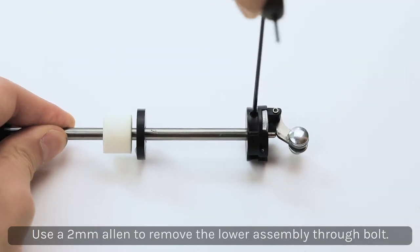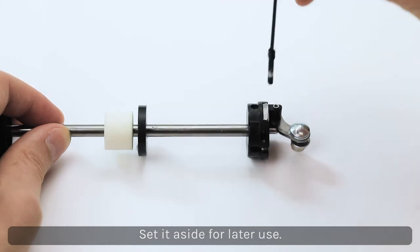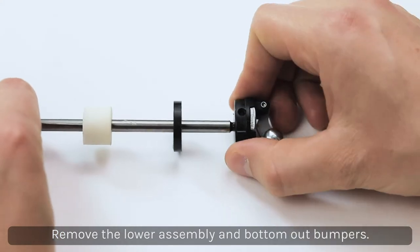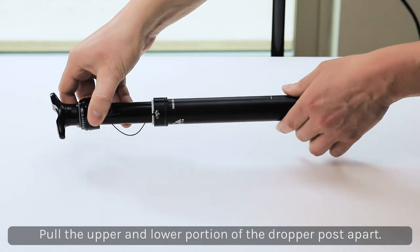Use a 2mm Allen to remove the lower assembly through bolt and set aside. Remove the lower assembly and bottom out bumpers and set aside.